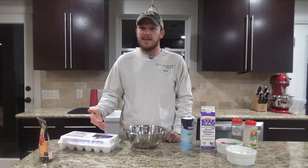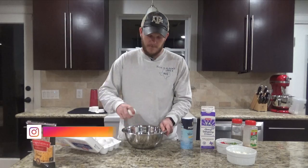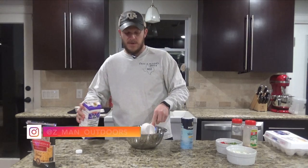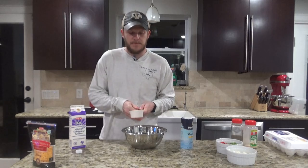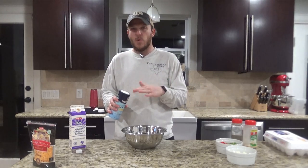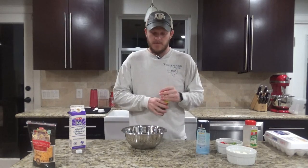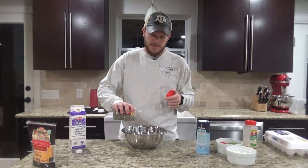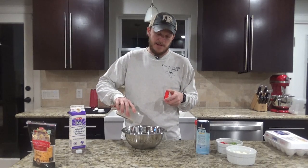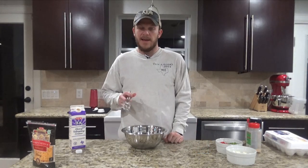While the meat is cooking, go ahead and get a bowl and crack 12 eggs into that bowl. Next you'll want to add a half a cup of heavy cream — this will help lighten up the eggs a little bit. Then add a quarter to half a teaspoon of salt, about a half a teaspoon of pepper, and a teaspoon of garlic. Go ahead and beat that all together.